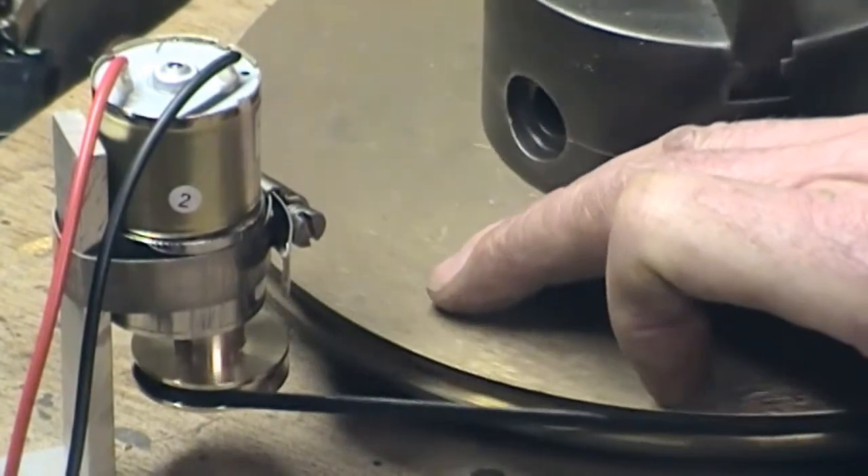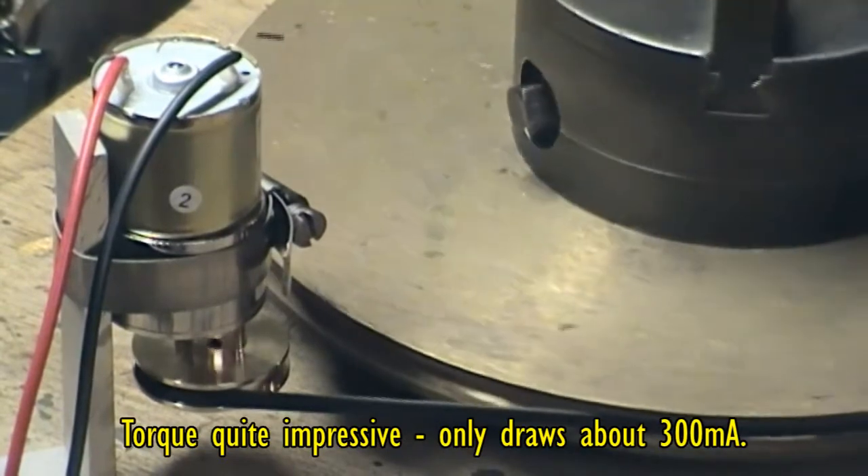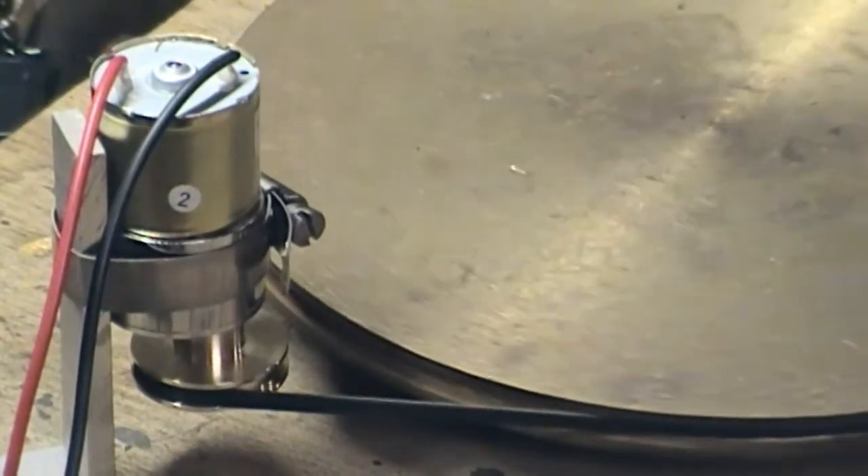You can hear the motor load — there's quite a lot of pressure on the table. So from that point of view we're okay.